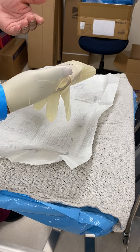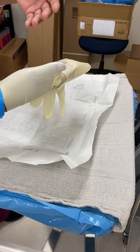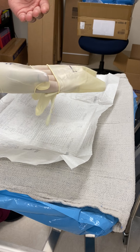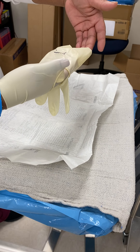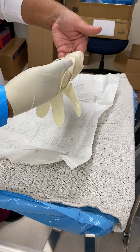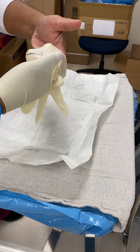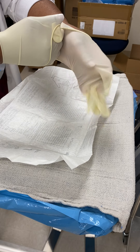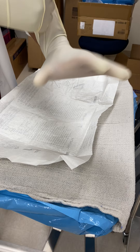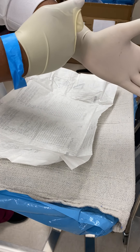You use the gloved right hand and you're going to pick up the folded cuff so that now you kind of have what I just showed you. Then you're going to slide your left hand into that particular part. Once you get there, if you notice, my hand is still protected — and let go.